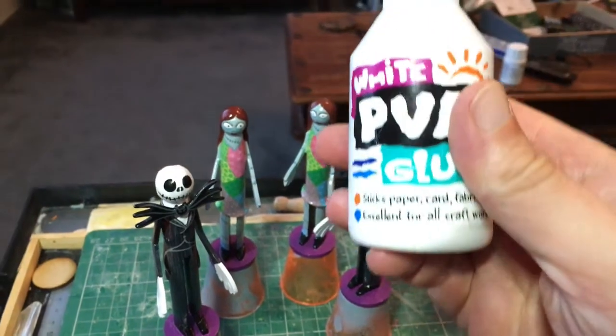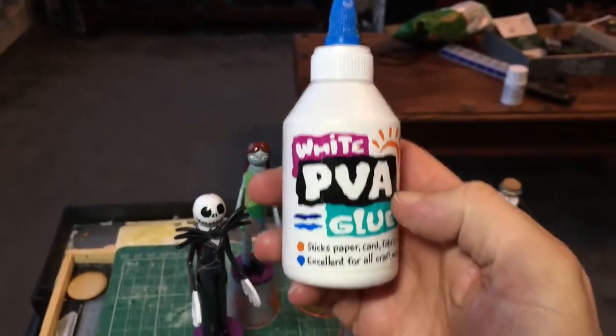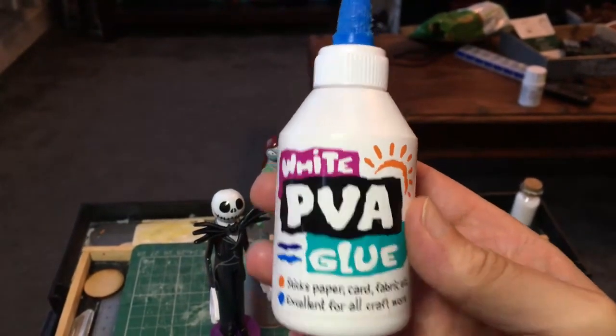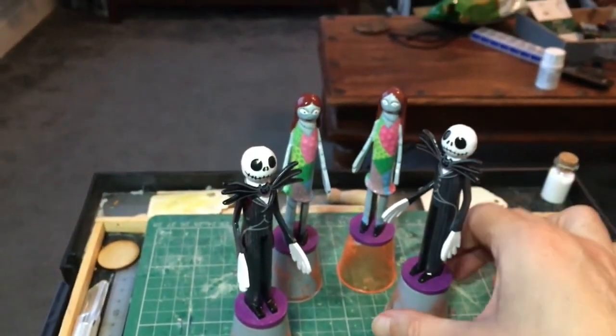So now I just glue the figure base to the glass itself. I use school glue as it's not a permanent adhesive and is easily removed, but it still sticks the peg figure to the shot glass securely enough for me to grip the model with confidence.